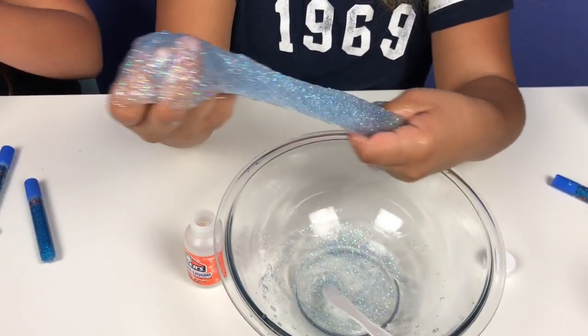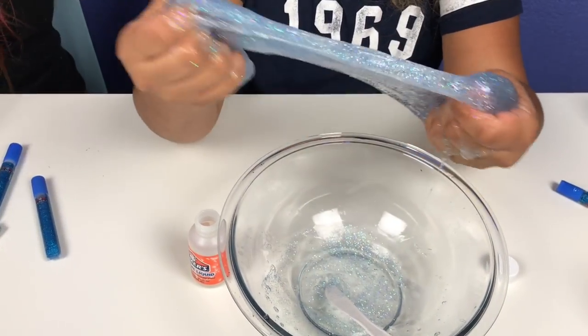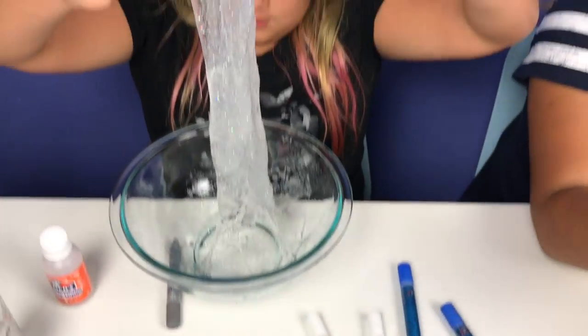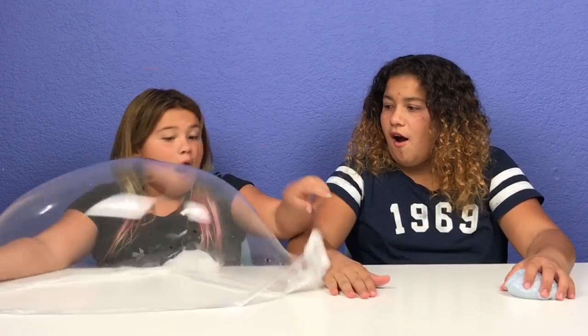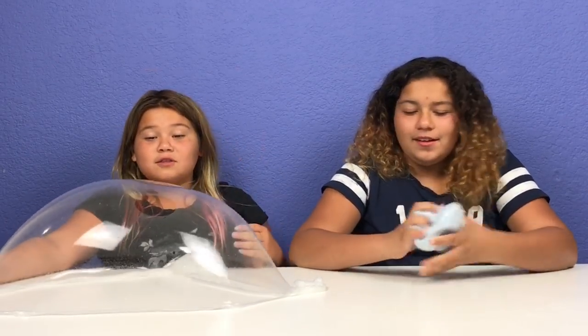My hands, they look so pretty. Let's see if I can pick it up. There we go. Oh, look at that. Oh, look at that.